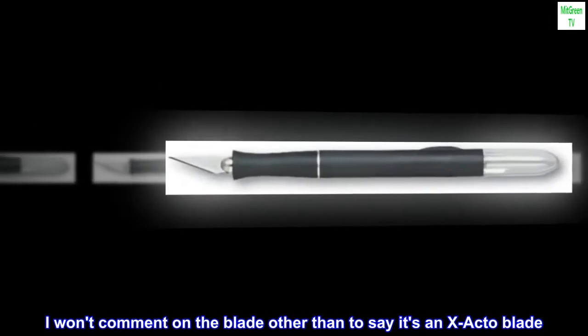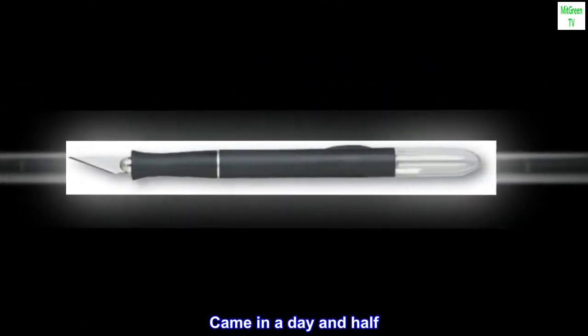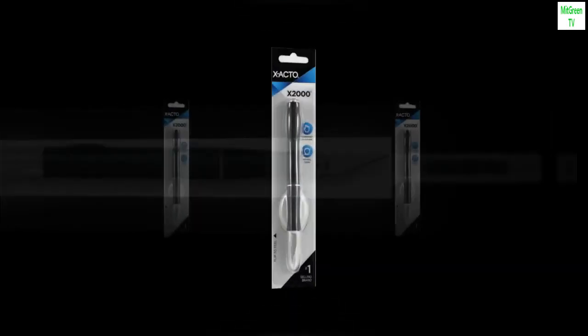I won't comment on the blade other than to say it's an exacto blade — it's what you'd expect. Came in a day and a half. Very pleased with the purchase.